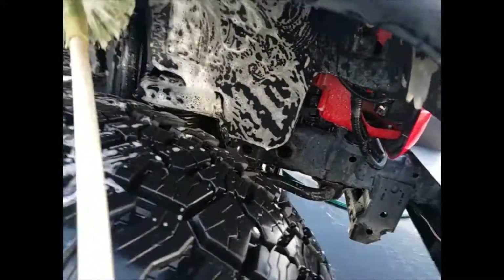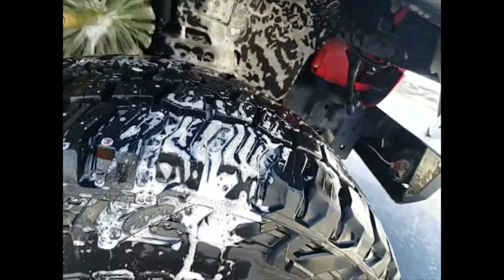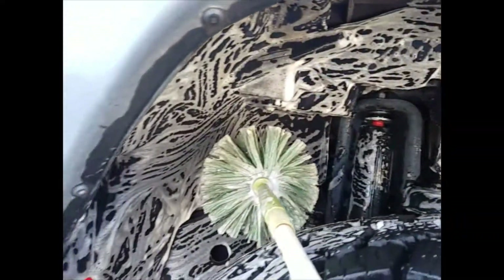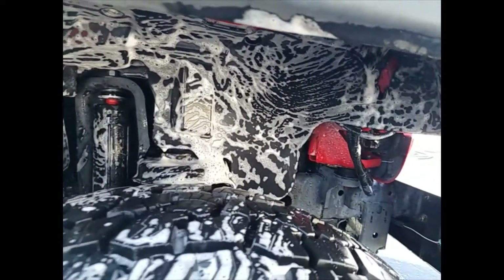You can get your wheel wells really good with the Webster — it reaches in there. You can even get parts of the frame cleaned, tops of your shocks. Why not, really? Let's just get it clean. It's part of the maintenance, and that way your Jeep will last so much longer.